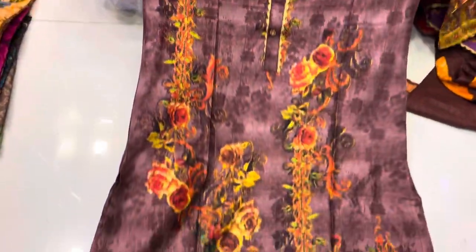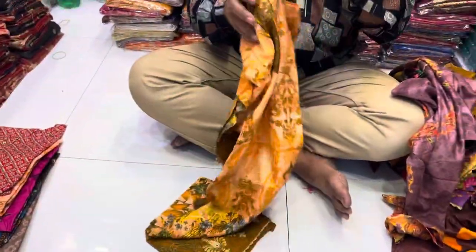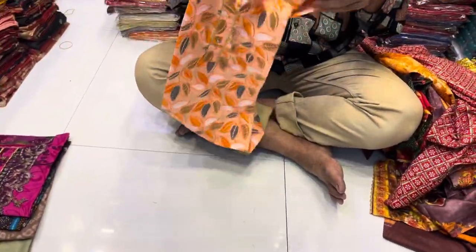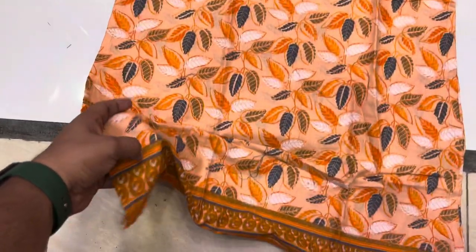If you don't like this channel, you can subscribe and press the bell icon. This is a yellow color. It's a beautiful color. Wow! It's the latest collection of all these designs. This is a red color. It's a 255 printer. It's a beautiful color.